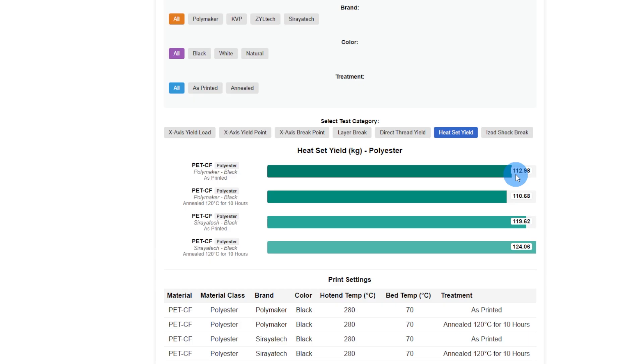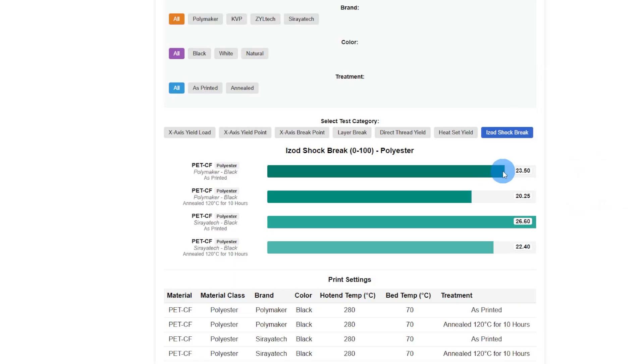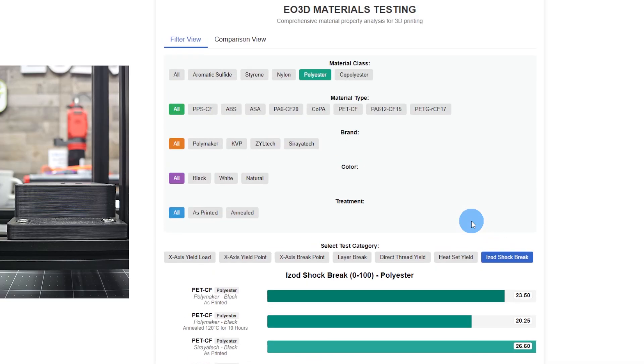Once again, Polymaker lost strength when it was annealed where Soraya Tech gained strength. And then the shock break — I wouldn't expect any outstanding numbers on this simply because it's a brittle material. It doesn't stand shocks very well.